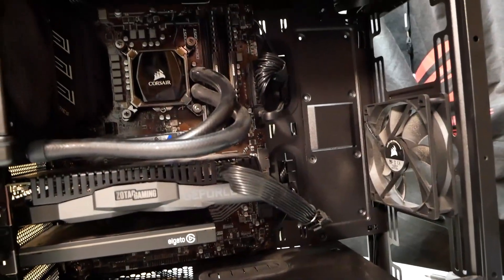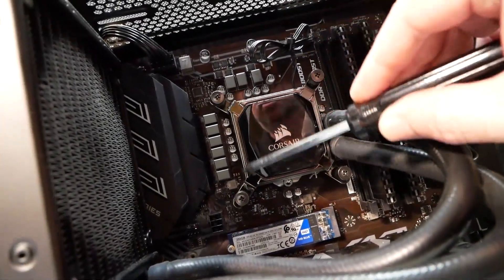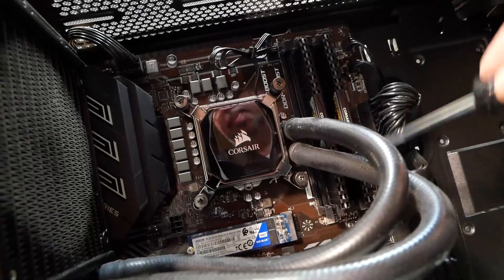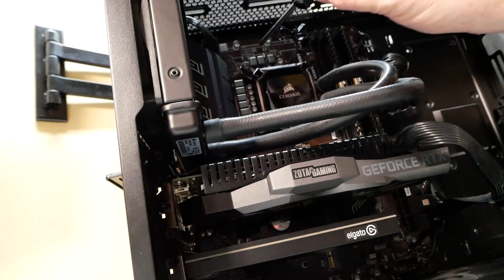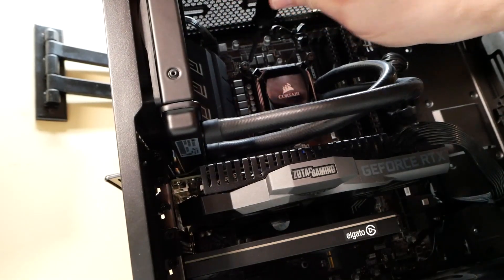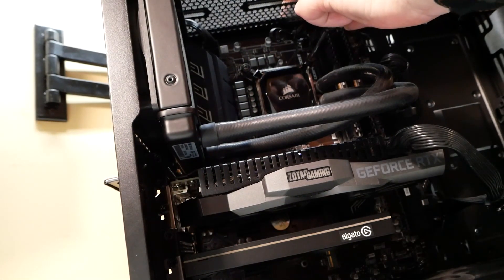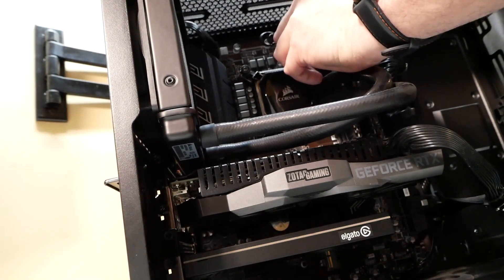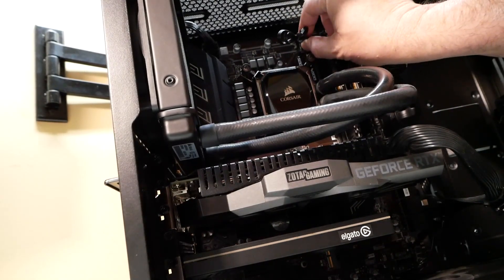On this Corsair we have four screws that mount the water block. I'll go ahead and remove those screws in a crisscross fashion to relieve the tension a little bit, then we can remove them by hand and unplug from the fan header.